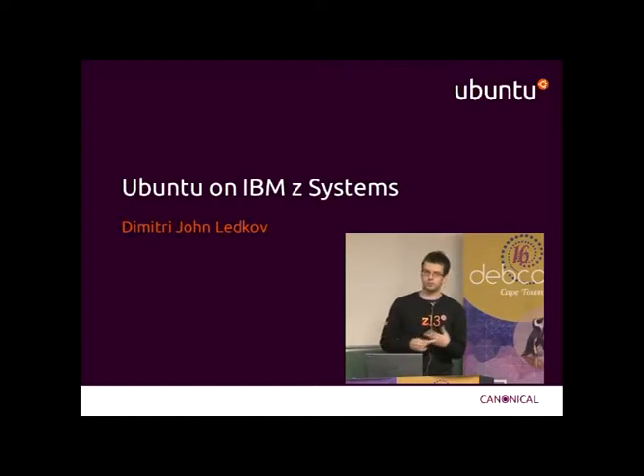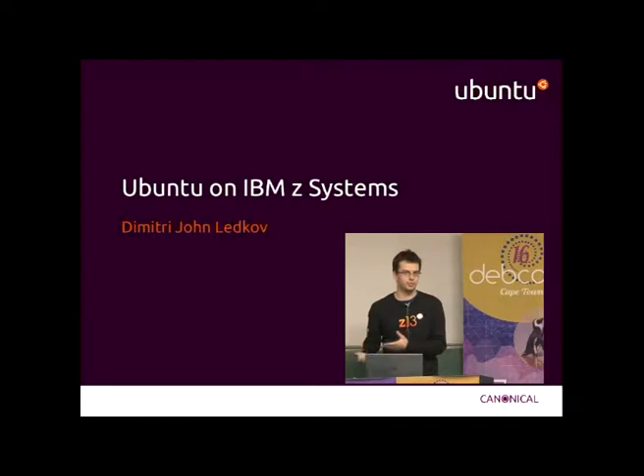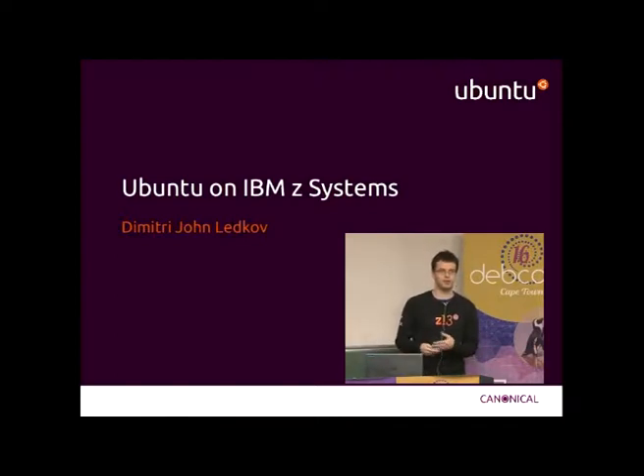It is a new port for Ubuntu; however, it is an existing Debian architecture for a few years now. So there was an S390X bootstrap recently, and there was S390 before that, which was the 31-bit port instead of 64-bit.